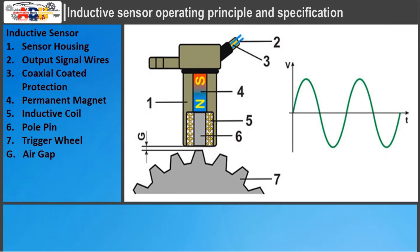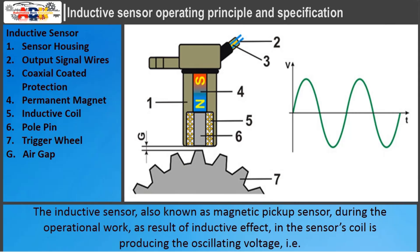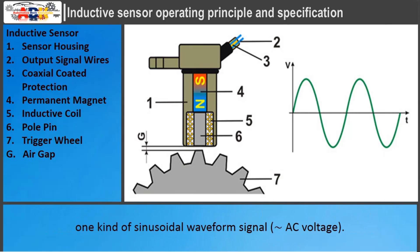The inductive sensor, also known as a magnetic pickup sensor, during operational work, as a result of the inductive effect, produces an oscillating voltage in the sensor's coil — one kind of sinusoidal waveform signal.